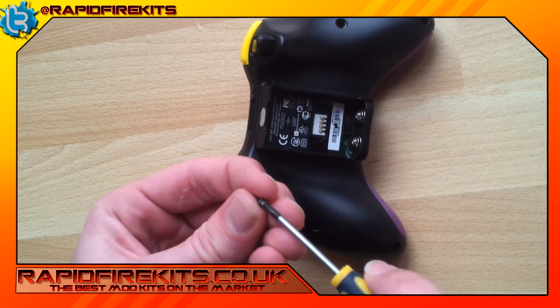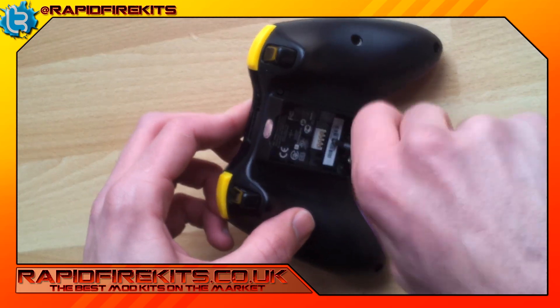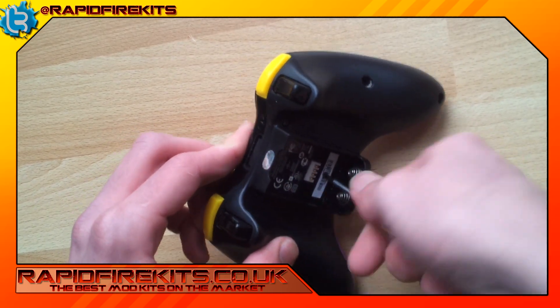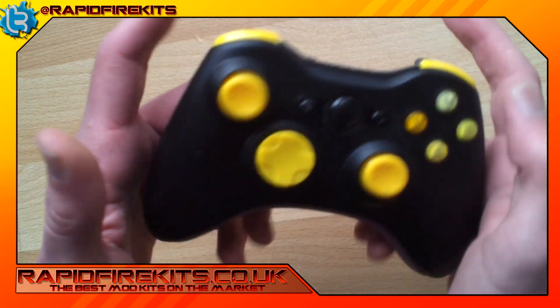The final one is the screw right through the middle of the barcode again, and that just holds all the middle of the controller down together. Screw in and you're good to game.